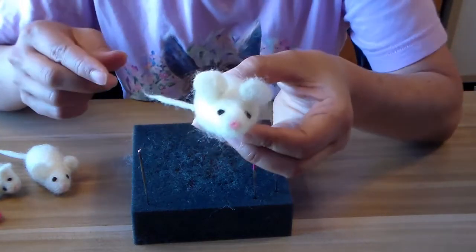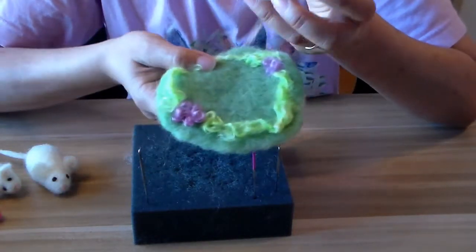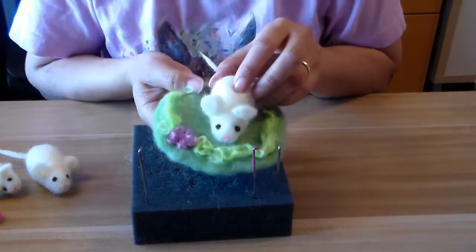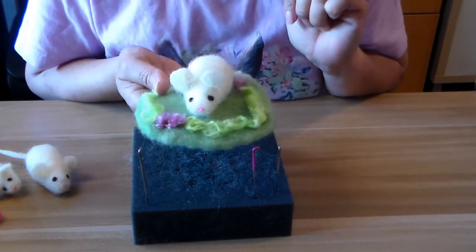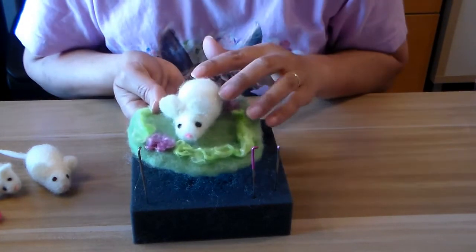There's your little mouse! I will show you how to make a little play pad in a different video, so look for the little play pad — it's real easy and fun. Thanks for watching!